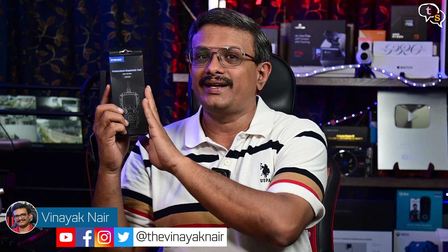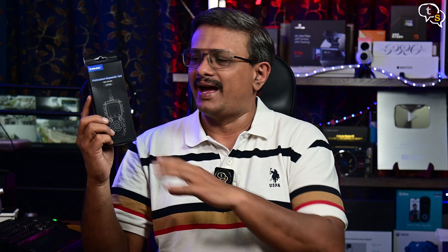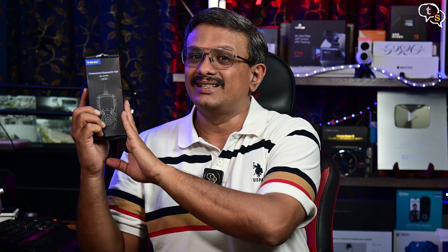Hey everyone, Vinayak here. This is the Udiag CR720, an OBD2 eOBD diagnostic tool — OBD, or onboard diagnostics. It fits in most cars after 1996 and allows us to query data like RPM, horsepower, if any service lights are on and why. As cars are becoming more and more computerized, diagnostic information is now easily available. So let's take a closer look at this device.